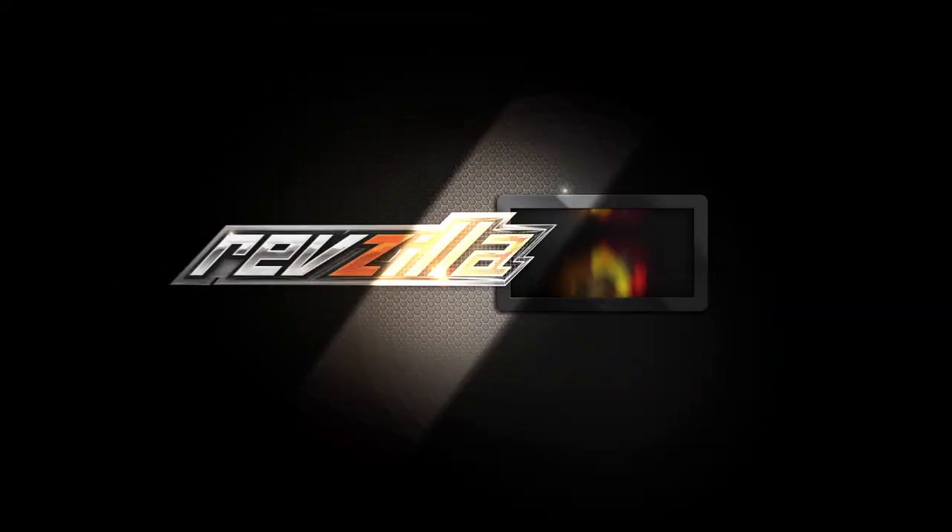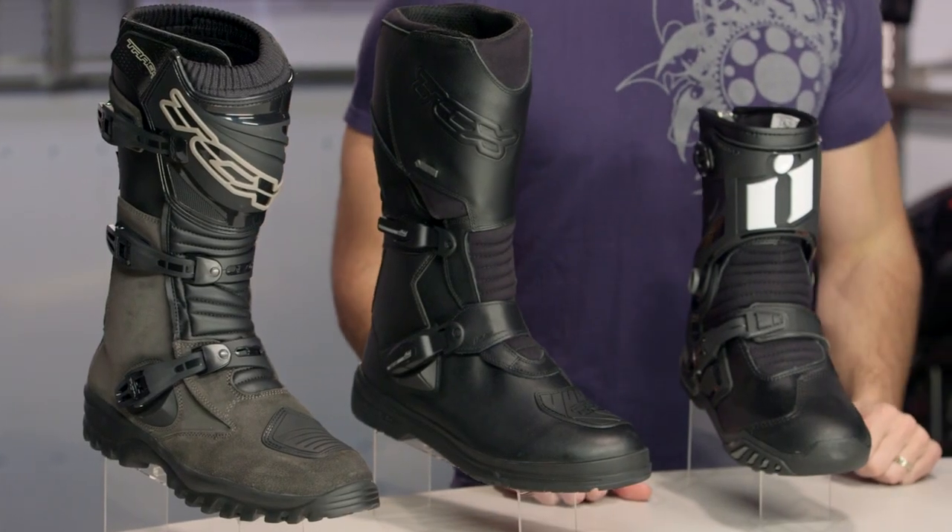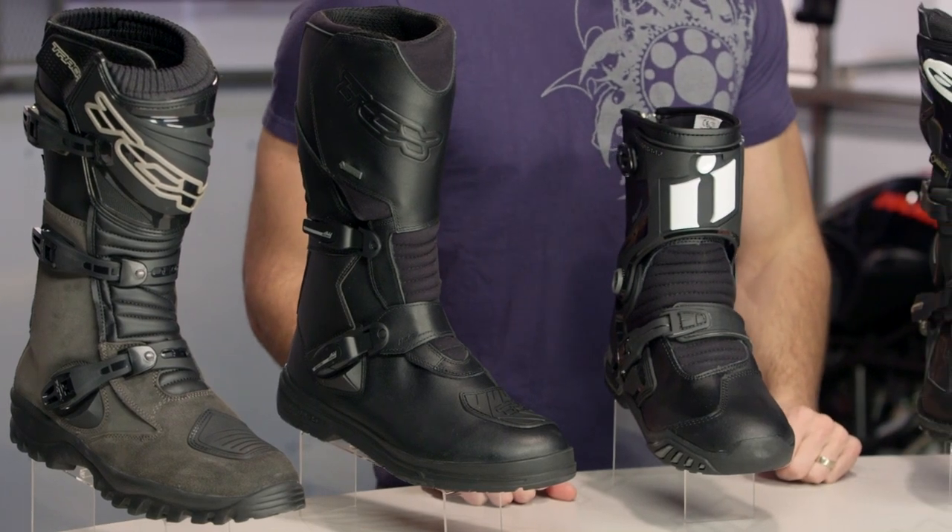Hey, this is Anthony from RevZilla. Let's see if you can watch, decide, and ride. Welcome to our 2015 Adventure and Dual Sport Motorcycle Boots Buyer's Guide at RevZilla.com. That was a mouthful, but these are bomb-proof. These are the best five Adventure and Dual Sport Boots of 2015.